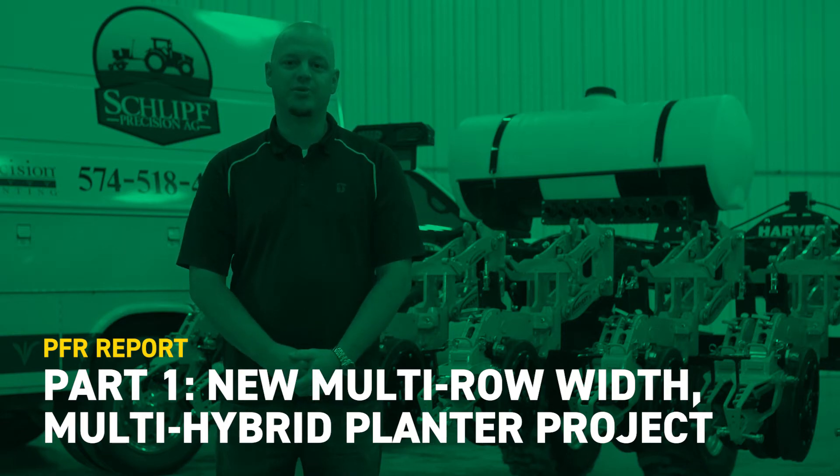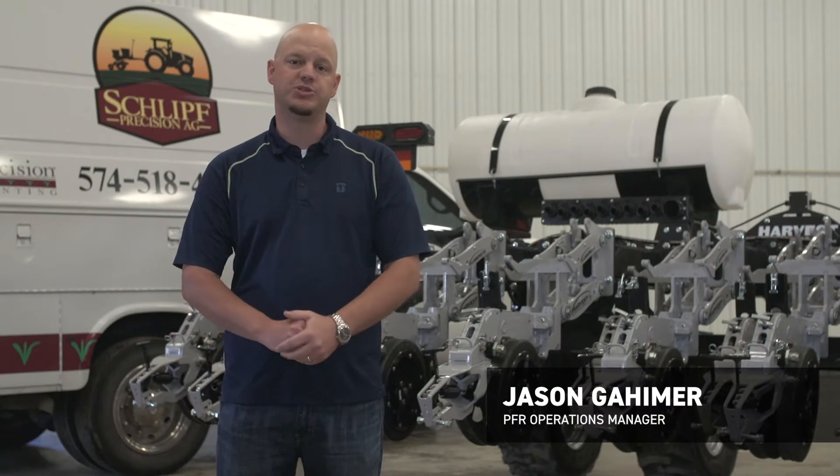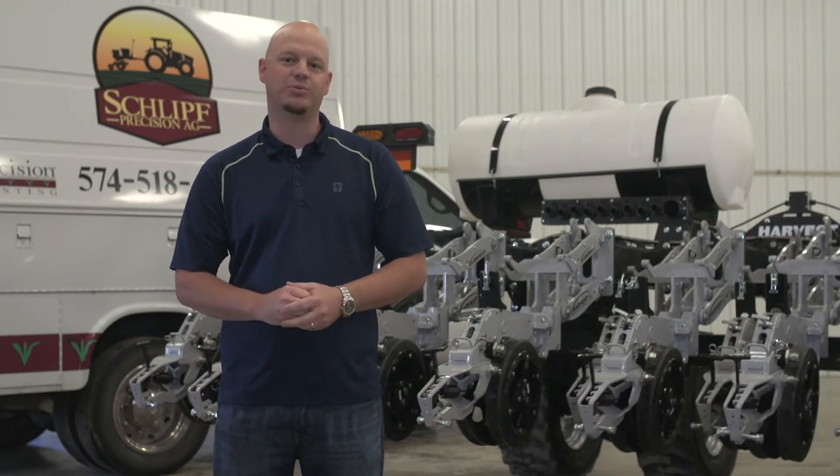Hi, I'm Jason Gayheimer, PFR Operations Manager for BEX Hybrids. Today we're in Milford, Indiana at Schliff Precision Ag. We're here to introduce our new multi-row width multi-hybrid planter project.